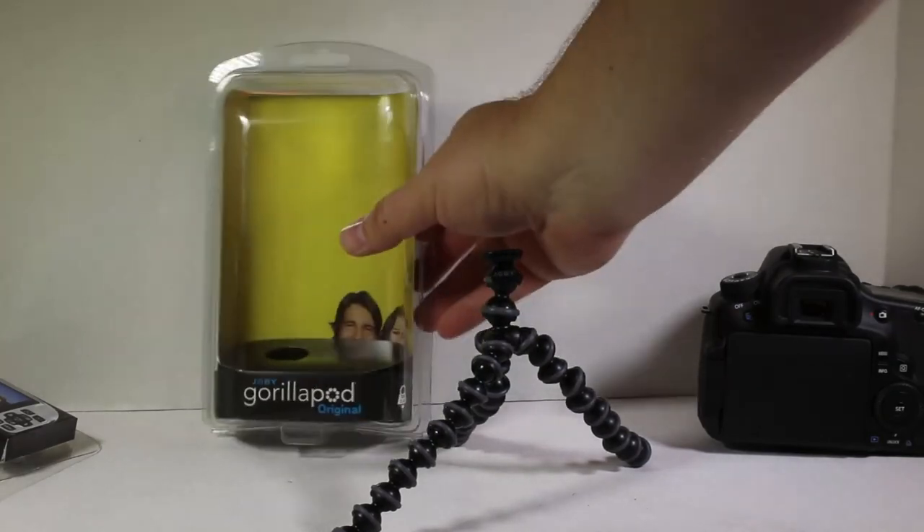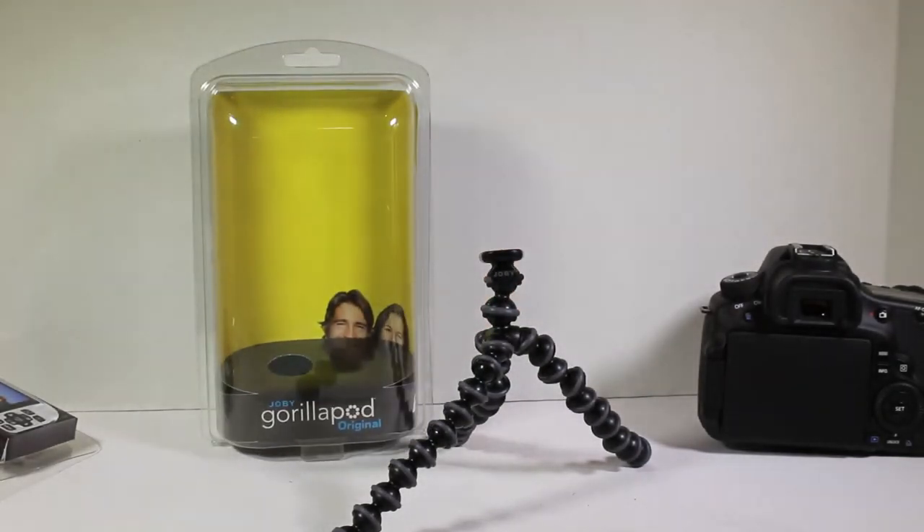Be sure to check it out — you can go to Joby.com. Check out the Joby GorillaPod Original. Chris Voss tested, Chris Voss approved. Be sure to check into ChrisVossShow.com often, tell them Chris Voss sent you over at Joby, and be sure to give us a like and follow us on YouTube for all the latest and greatest stuff. Thanks for coming by — we'll see you next time.